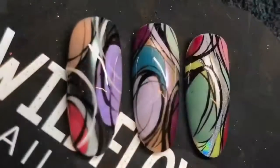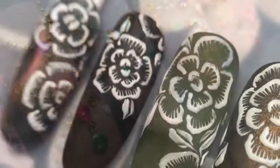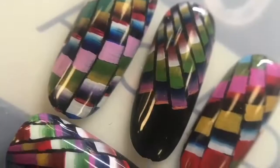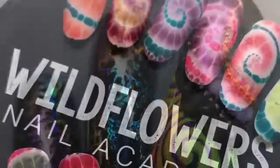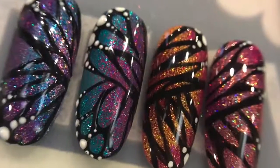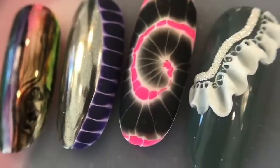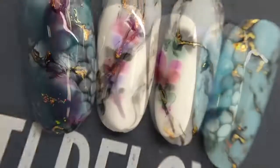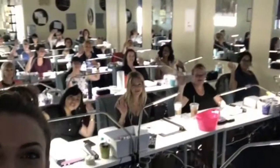We also have our Master Artist Week for 2020 open for enrollment. Master Artist Week is a week where we cover all eight of our art courses that we teach at Wildflowers Nail Academy, so you will leave being well-versed in every type of nail art that we do. I personally teach the class — we only take 20 students every year. You will leave with a portfolio full of nails and a whole tool belt full of new tricks and skills to use to make money on your clients.